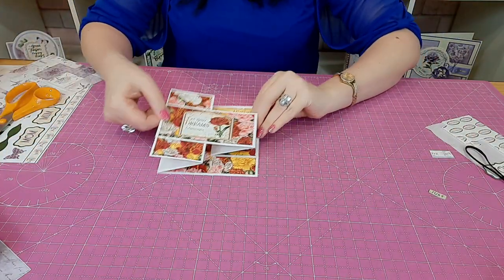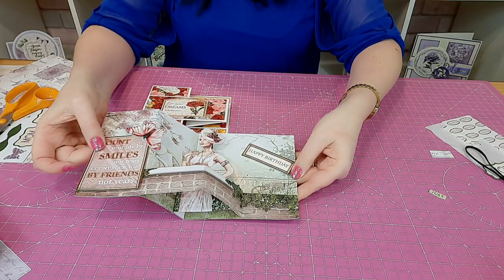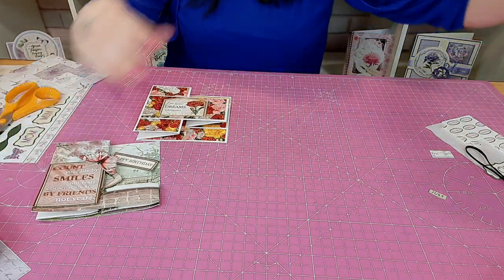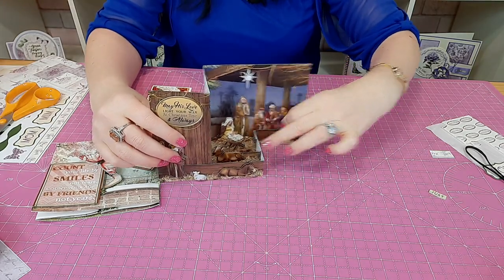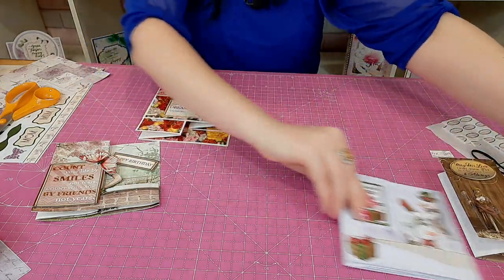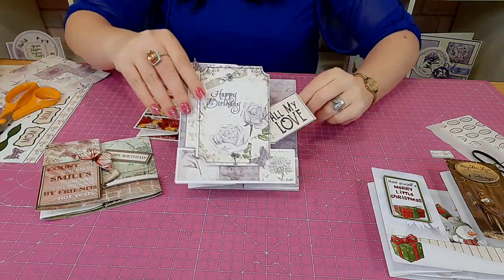You can get the idea from these examples: there's a centre one using Carnation Dreams, an art deco side scene, a Nativity design with different elements, and cute options too. The possibilities are endless, all starting from one single side scene concept. I hope you've all enjoyed that — remember, no measuring, very easy to do. Have a go and happy crafting!